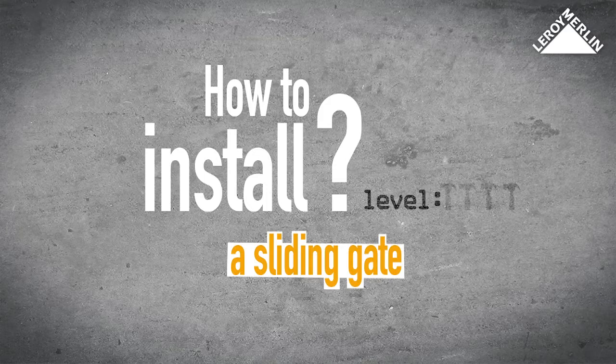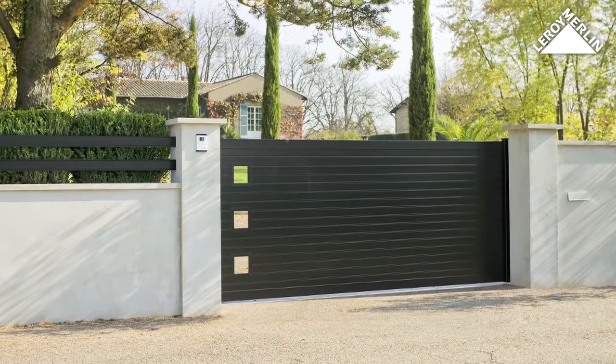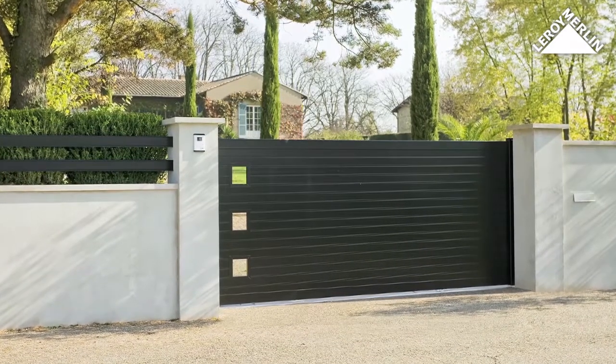How to install a sliding gate. Difficulty level: two hammers. This is a space-saving solution, ideal where there isn't enough room to open gates or in a driveway. The sliding gate is an elegant fixture that may also be easily motorized.